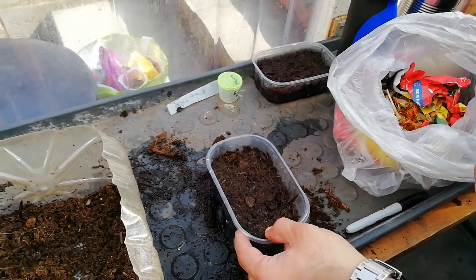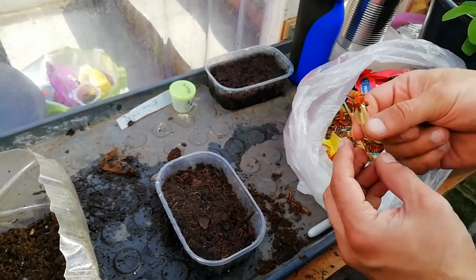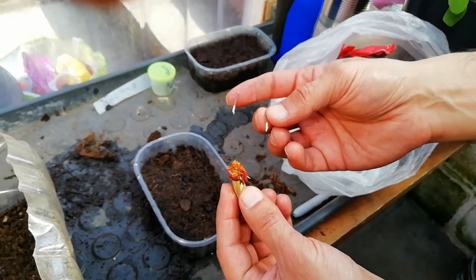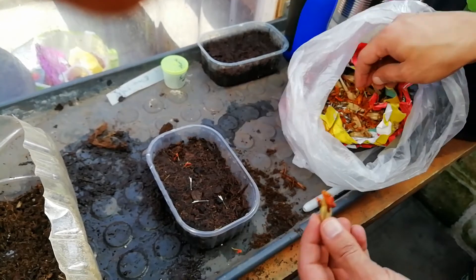I'm going to show you how to grow marigolds. We saved some from last year — this is what they normally look like. You dry the flowers out and leave them, and then these are what you basically get in seed packets if you were to buy marigolds.